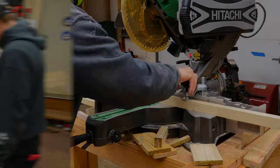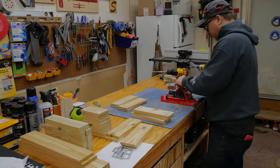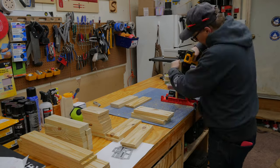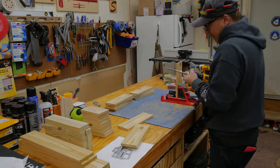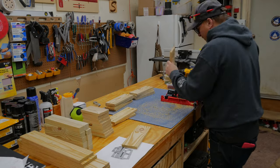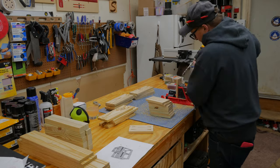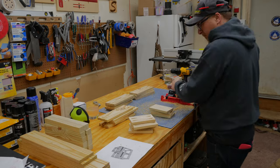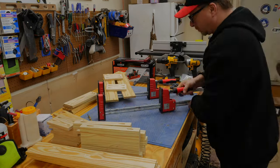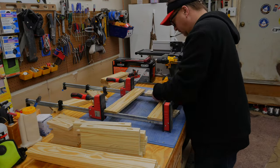I assembled the entire project using pocket hole screws, which worked pretty well. If you don't have a pocket hole jig, you can certainly just drill the screws from the side and use butt joints — there should be no problems with that.